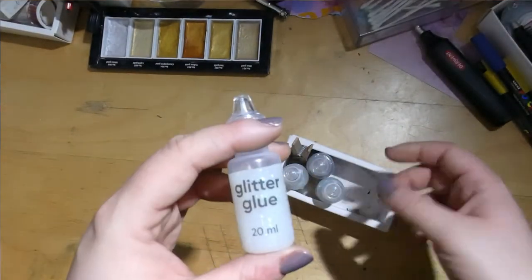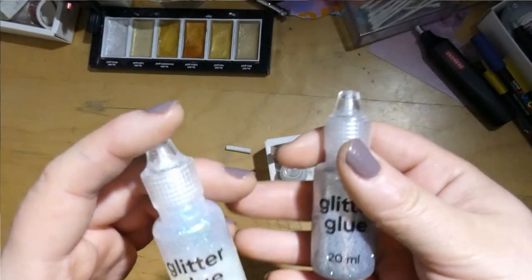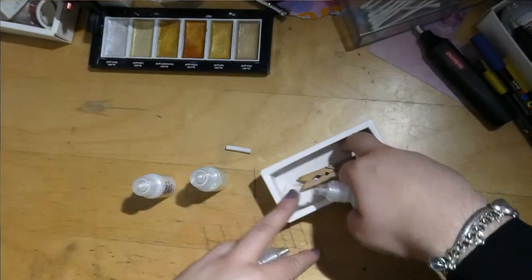We also have a few Stickles or budget Stickles — this is like a pearl effect glue. I think it's not the official Stickles — I think this is Pandora brand, which is the hobby shop downtown.